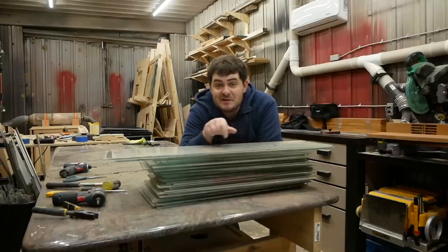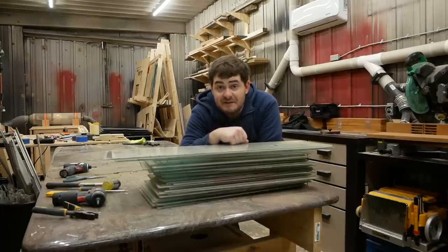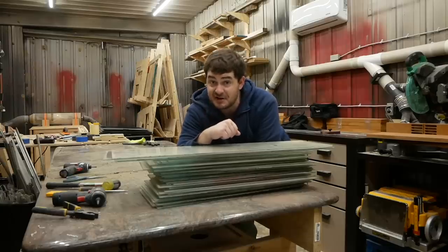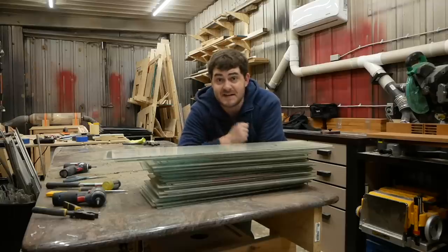Now that I have this glass separated out, you might think the next step is to score it and break it into smaller pieces and get to engraving. But you'd be wrong, because this glass is tempered. And you know what happens when you try to score and break tempered glass? Nothing. It's very strong. But if you try extra hard, it becomes a million pieces of glass.